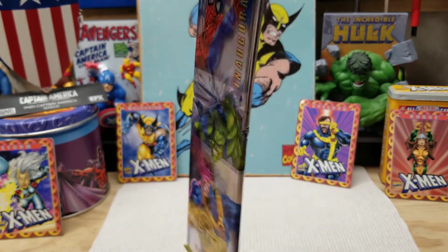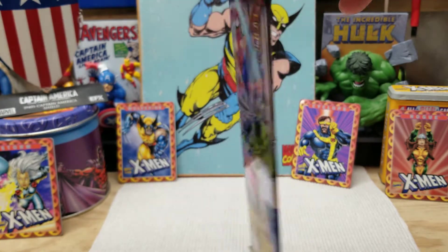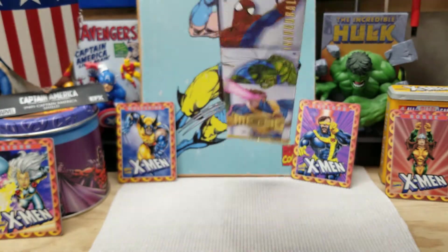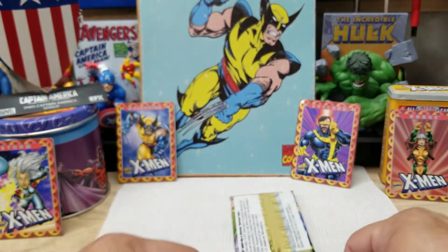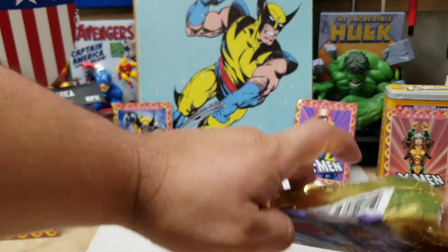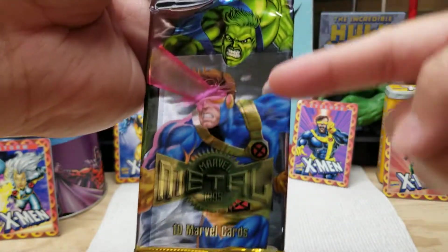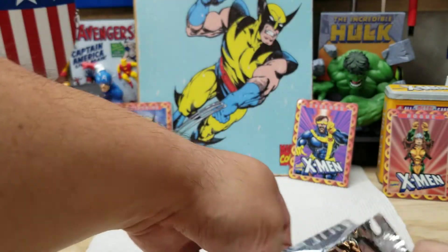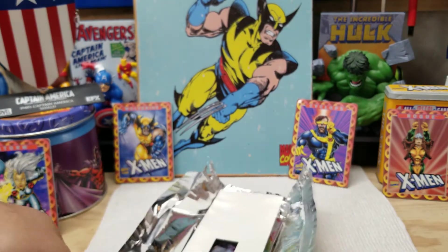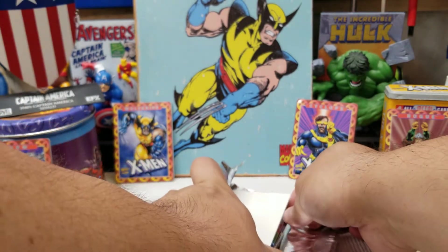Always going for Wolverine. Gold Blasters would be fantastic — would love to have that. Pretty sure in both of the other ones I opened I got Gold Blasters, and I think they were at the bottom half of the pack, so I'll start with the top first. This has that big cardboard piece in the back, so I kind of have to rip the whole package to get it out.